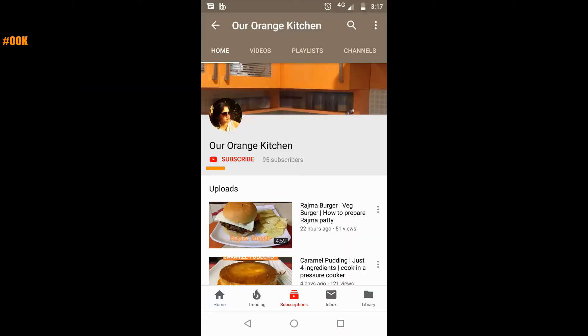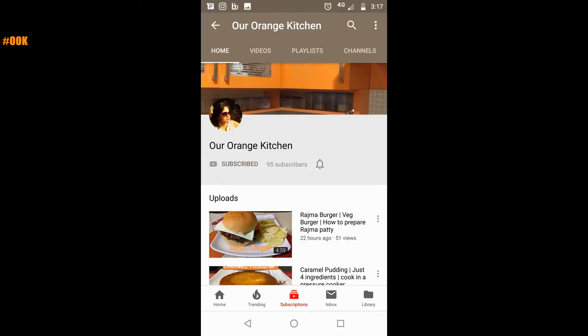Before we look into the recipe, please make sure to subscribe to my channel if you haven't already and click on the bell icon to be notified about the new videos.